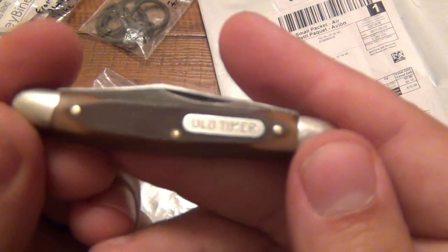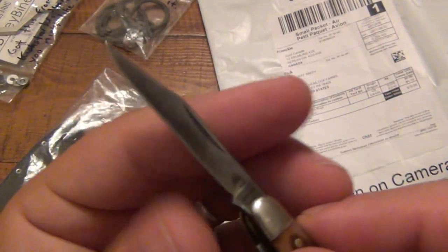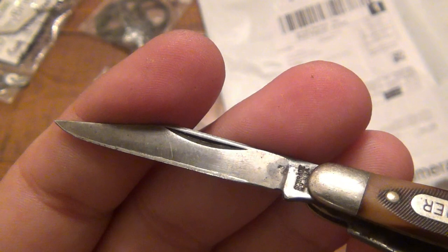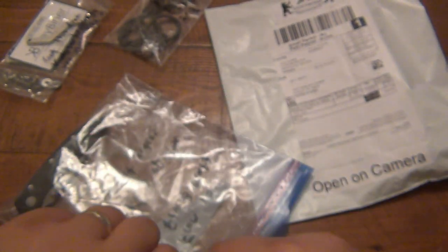We got a kick-ass old timer here — a little Stockman pattern. Needs a little TLC, but reasonably sharp. Love the patina on that blade. Let's get a close-up here. Old school Schrade, New York. Love it.